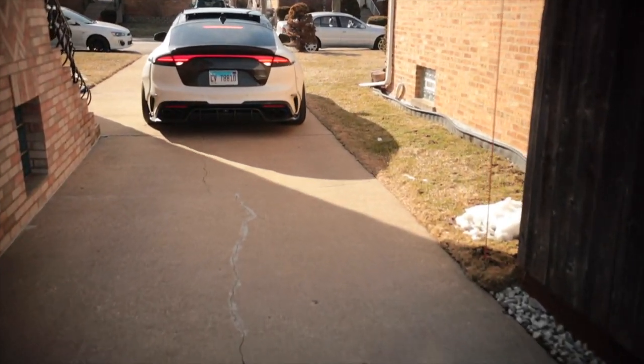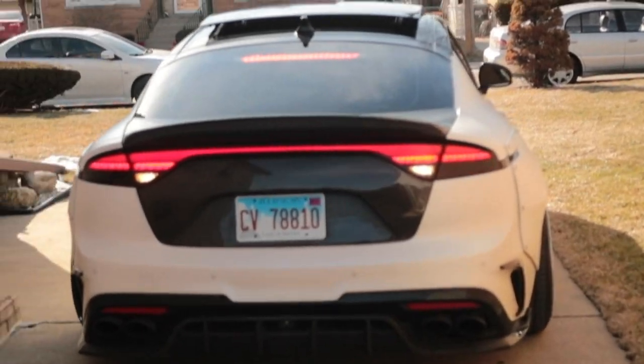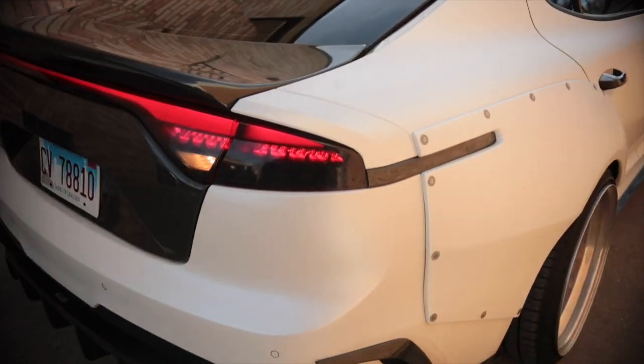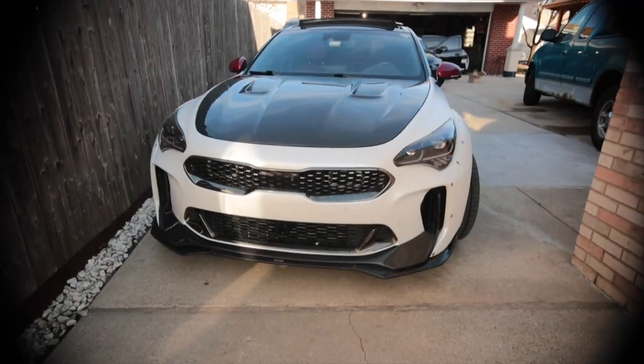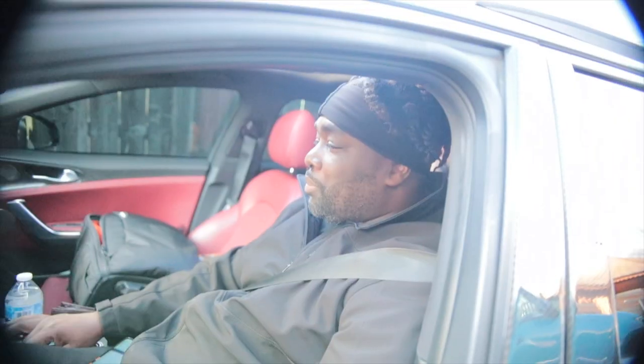Welcome the very first NA Kia Stinger to the channel. Tail lights — non-turbo Kia Stinger in the house. Look at that body. How does it feel to drive an NA Kia Stinger? It is awesome because of the fact that there is no lag. It's just get up and go.